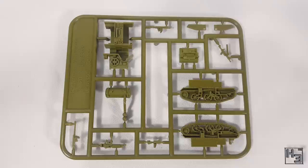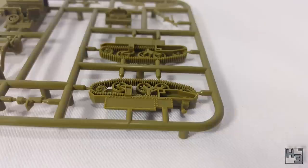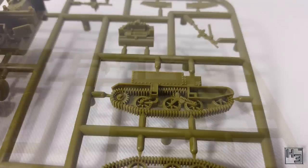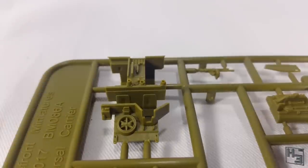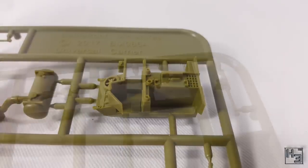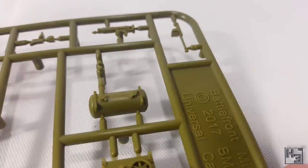The final model in this box is the teeny tiny Universal Carrier. There's only one of these in the box, which makes sense — there's really only one group of infantry in the observation squad. I would like more of these to carry some infantry around, so I guess I'll have to pick up a box of them. As with the previous sprues this one is very neat, crisp, and error free. There are a handful of options including a flamethrower version, or you can equip a Boys anti-tank rifle or Brenguns. I think this is going to be a really quick and fun build.